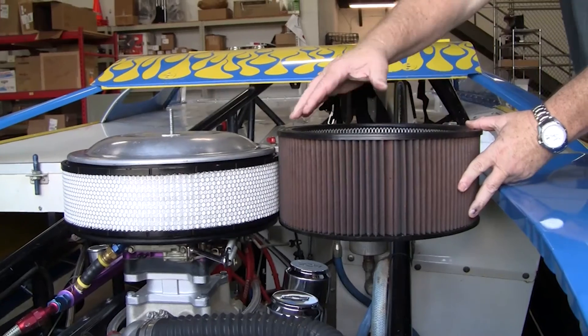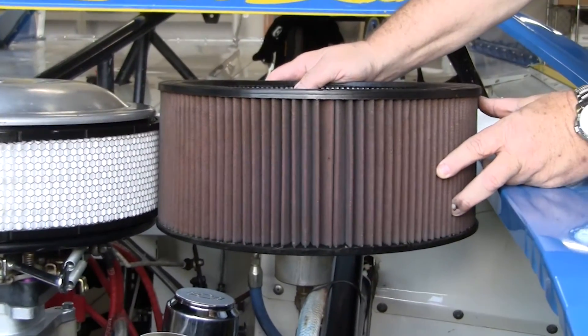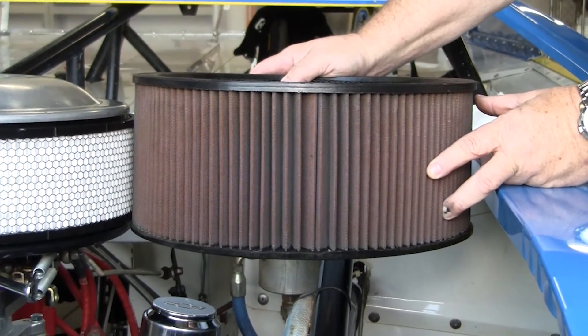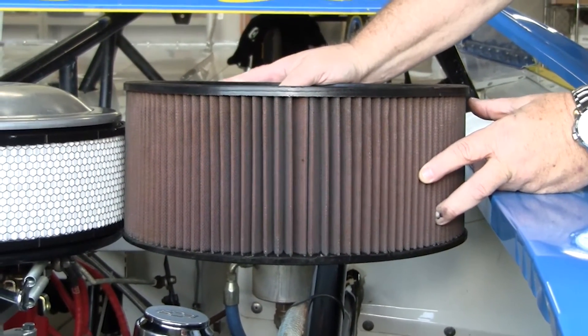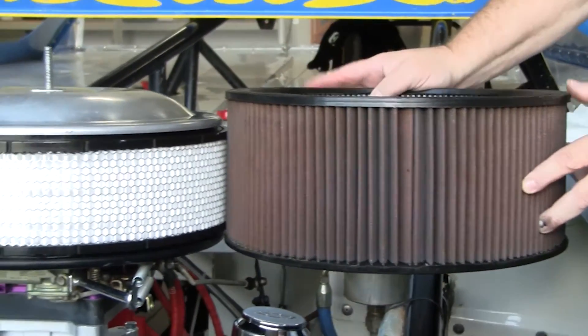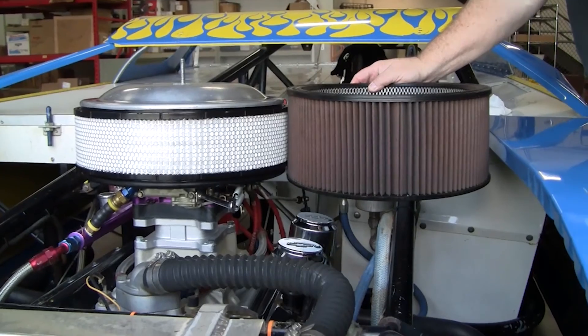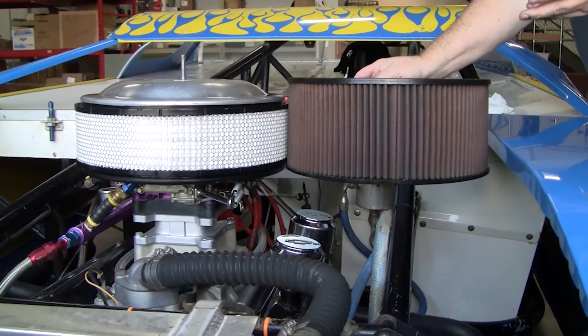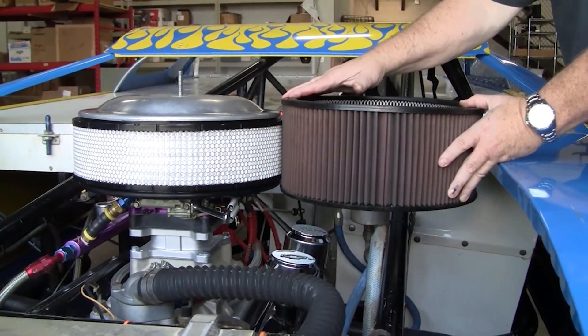As you can see the difference here — on the left is the standard air filter you see on most race car applications, approximately two inches taller. But with the R2C filter replacing this one, we actually picked up 200 RPMs with the motor sitting here idling. So even though it's shorter, it's a better flowing filter.